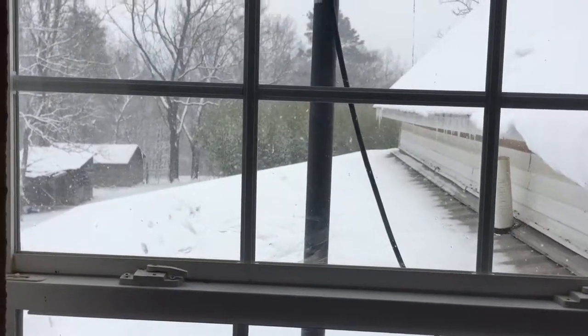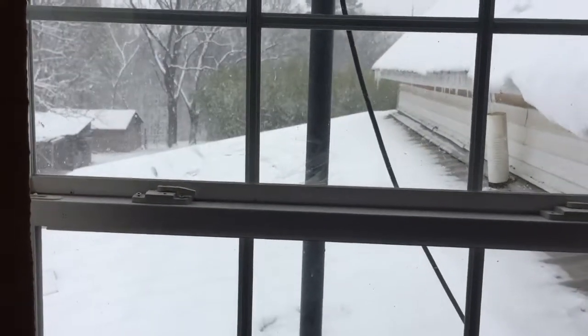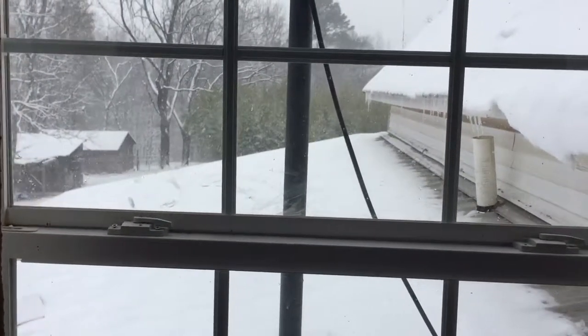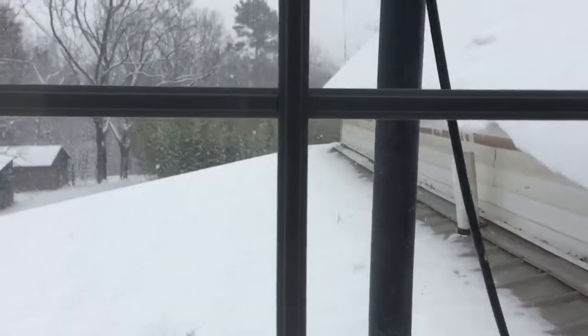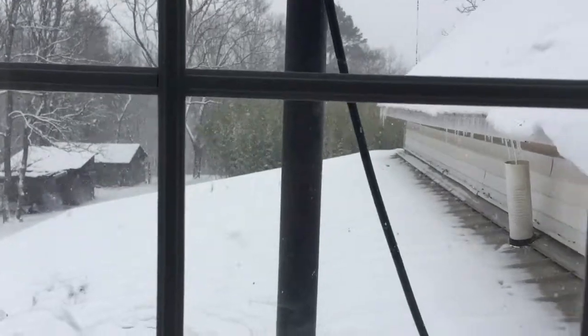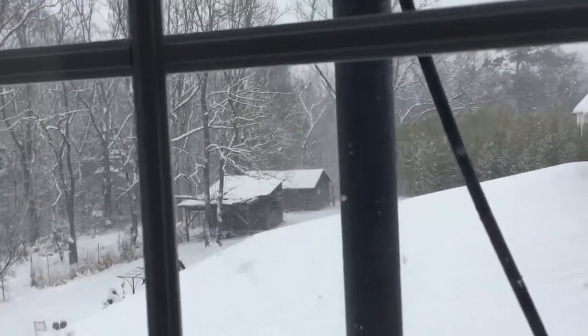There's the antenna pointing out across the backyard — I'm facing directly south right now. In our area, all of the towers within a hundred miles of the house are basically south, southeast, and southwest. So I have one antenna on the other side of the house above the roofline pointing south, and this one is pointing southeast.